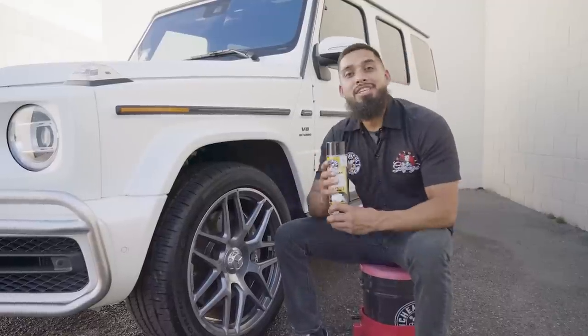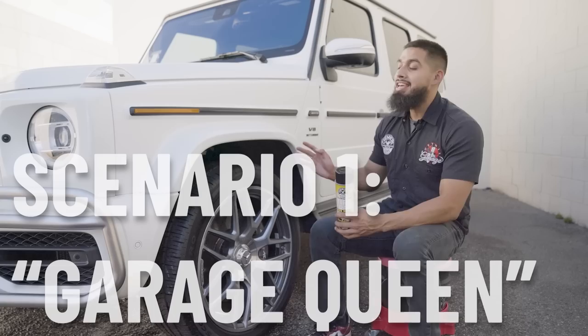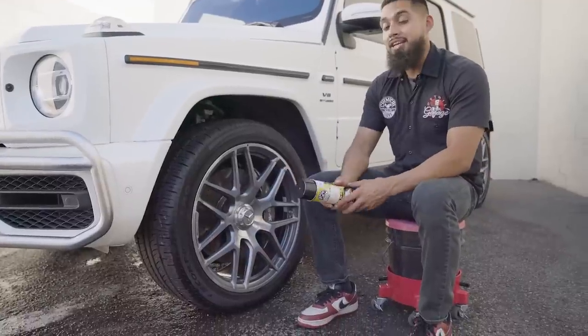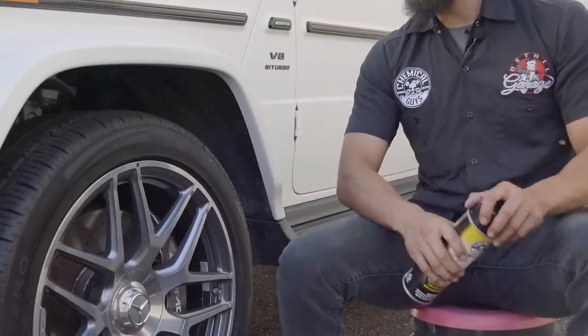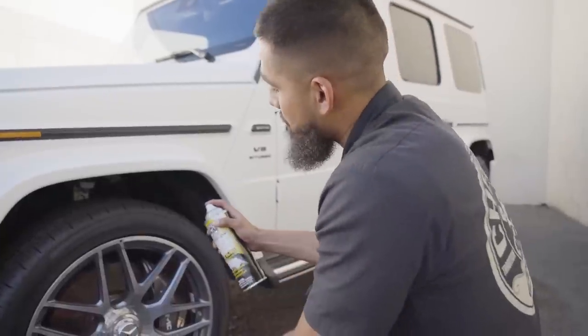To start off with, we have this Mercedes-Benz inside the shop, and this car hardly gets driven — it's a garage queen. The tires are still black, they're not as brown. So how do you actually use it? It's fairly simple. It's an aerosol dressing, so all you need to do before using it is just shake up the product. This is actually a cleaner, protectant, and it's also going to dress your tires.